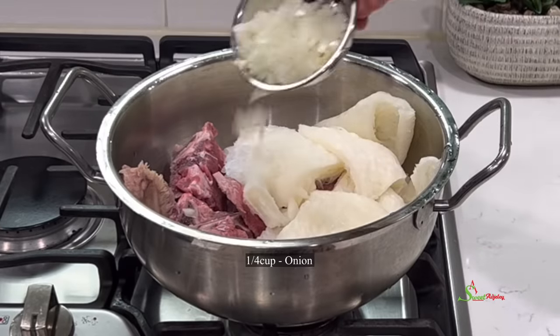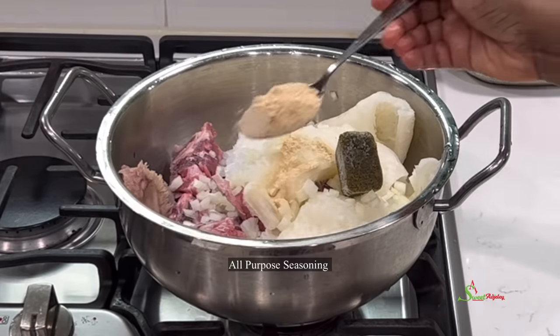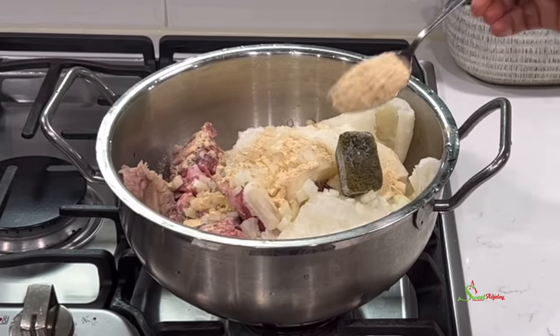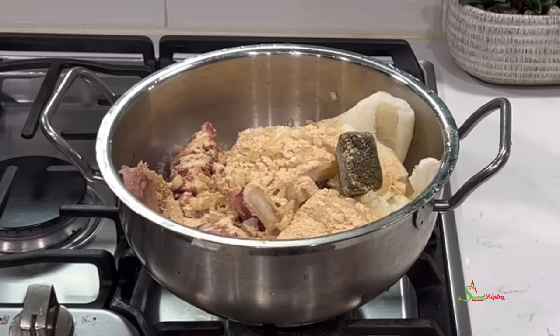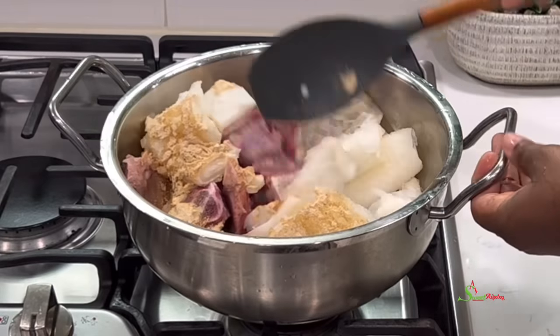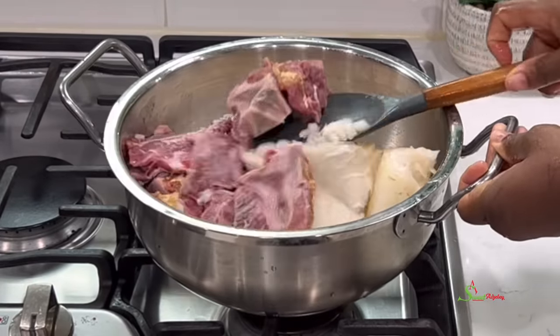I began by adding some meat tripe. I also added some chopped onions, one spice blend cube, all-purpose seasoning, and some salt to taste. I'll stir everything together, cover it up, and bring it to a boil. Once it boils, we'll cook it halfway. I've already gone ahead to pre-cook some cow foot and we'll go ahead and add that.